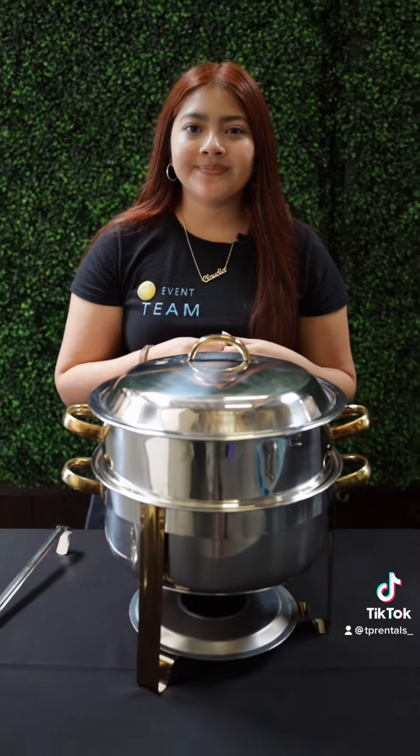We also have a soup shafer available for in-store pickup or delivery. It comes included with a ladle.